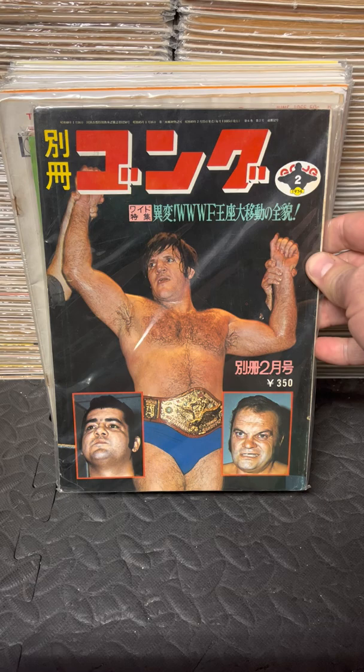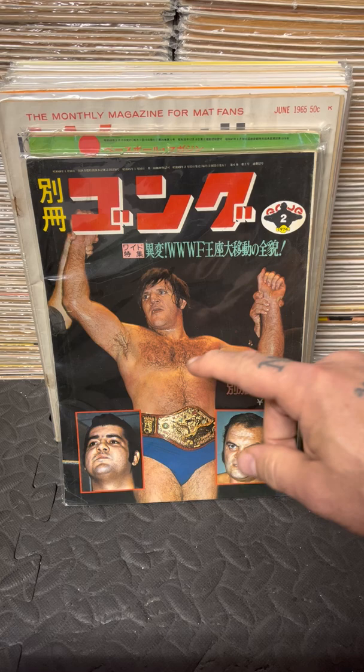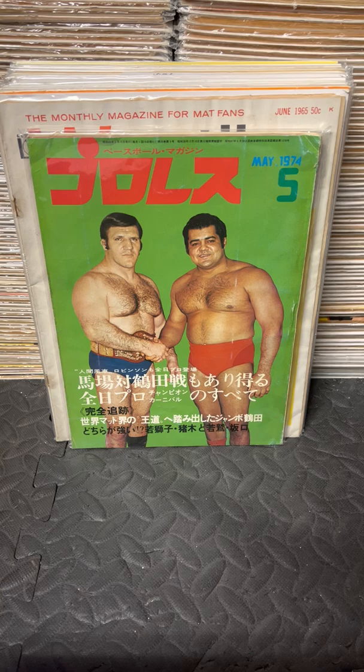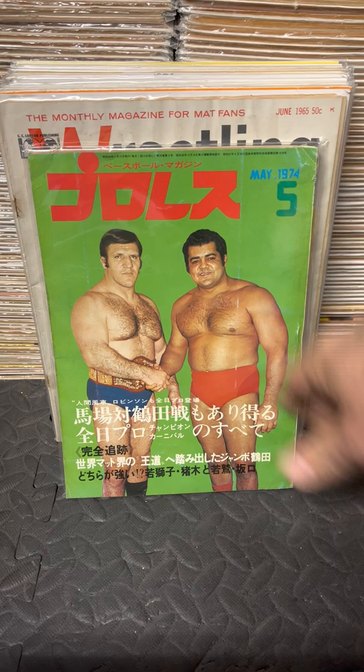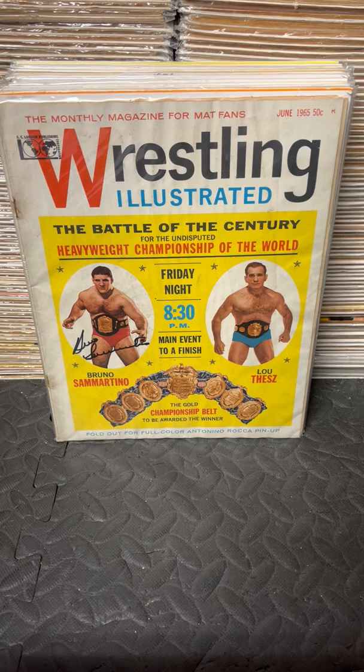Here's a shot of Bruno on the cover of Gong in 1974 when he won the title back from Stasiak. This issue covers Pedro's loss to Stasiak, Stasiak's loss to Bruno, and matches from all three, with some great color shots of when Bruno won the title back. And this issue shows Pedro and Bruno on the cover together around the time Bruno won the title back. There are also some great shots from the Stasiak match inside.